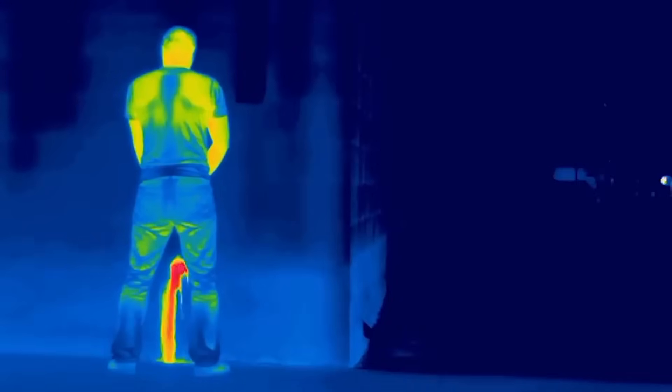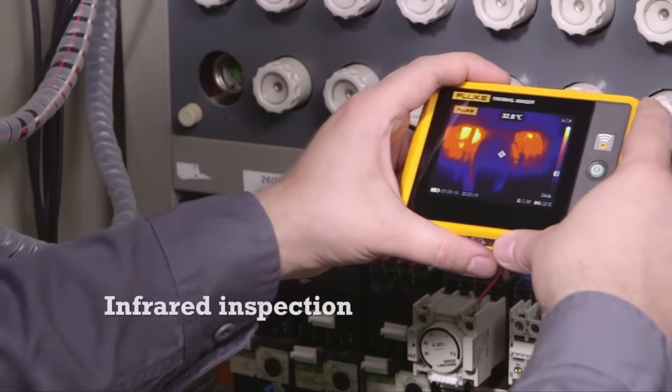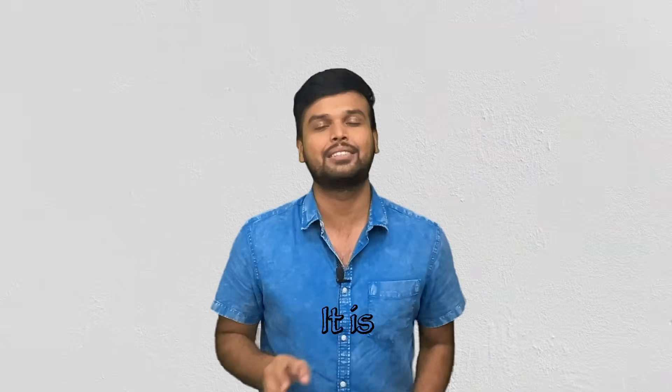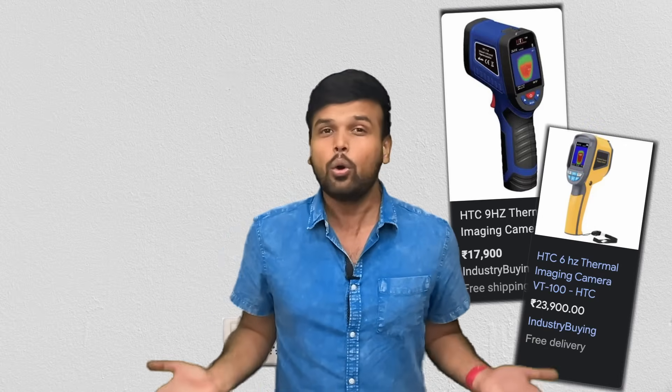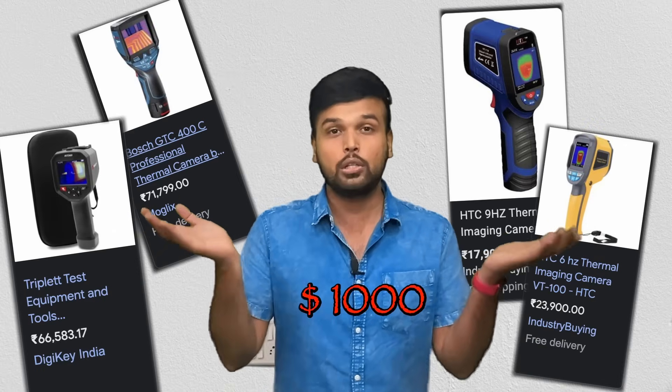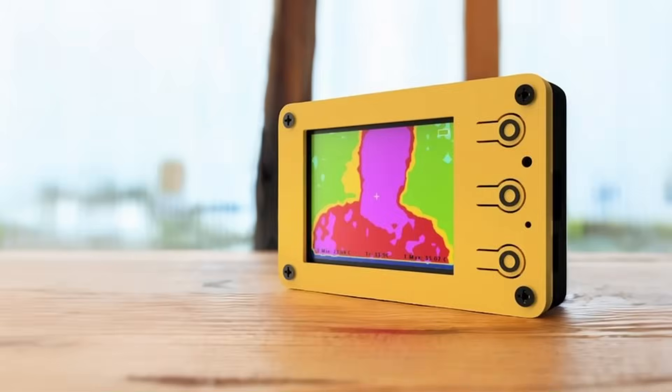If you're watching this, you already know what a thermal camera is and why you would need one. A thermal camera is really useful to visualize heat radiations, especially in electronics — but it is not cheap. A basic variant starts anywhere around 18,000 rupees and can go all the way up to a thousand dollars, which is why in this video we're going to show you how to build an affordable DIY thermal camera.